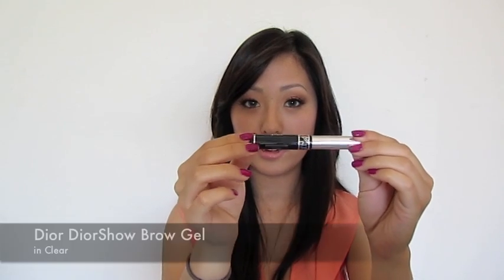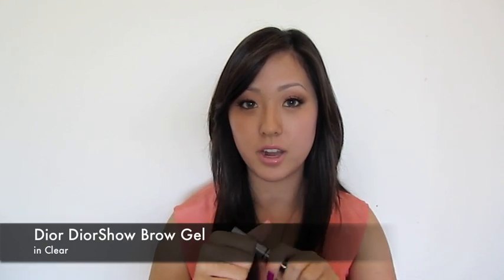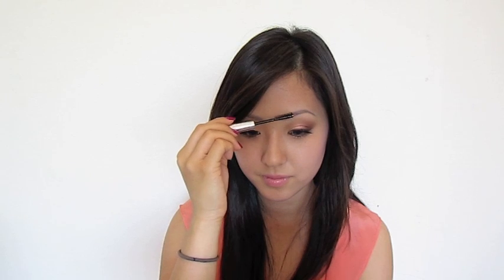If you have oily skin, you could use a brow gel like the Dior Show Brow Gel and quickly run through your brows. Generally I don't feel the need to unless I'm going to spend a long day out in humid weather, but if you feel you need to, you can use additional products.